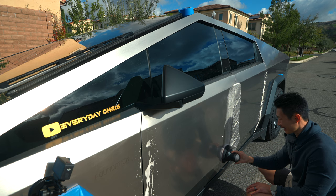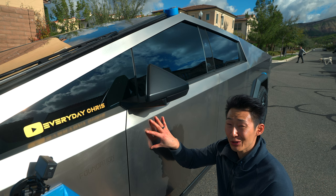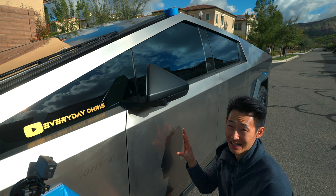The one thing you should listen to in the service manual is: when you do a panel, you want to do the entire panel. If you have scratches in one area, you can't just do that spot — you have to do the whole section. Luckily with the polisher, it makes it so much easier.